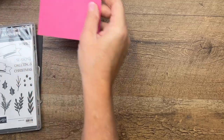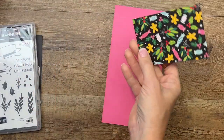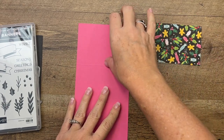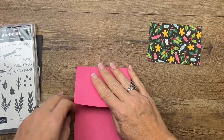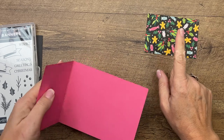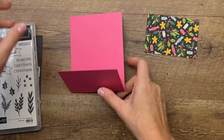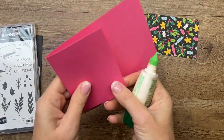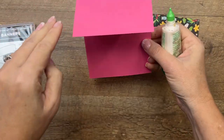I kind of went with some non-traditional Christmas colors. My inspiration is this patterned paper — this is our Stamper Rewards patterned paper that you can only get if you spend $150, and you get it for free. I love Polished Pink, so using Polished Pink for Christmas to me is really fun.